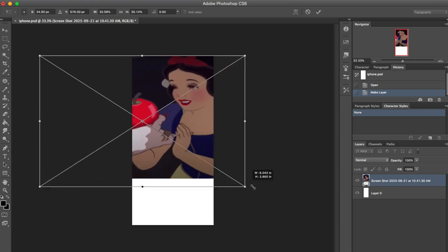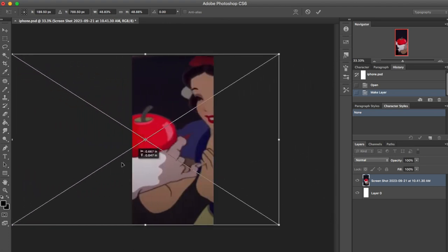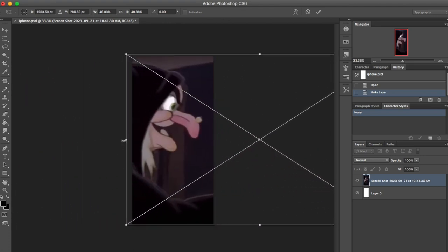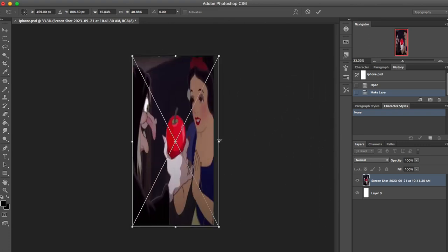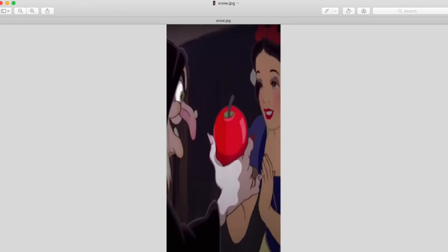I just arranged it because otherwise you don't have enough space for the whole image to be seen. Obviously you can't have the whole scene because the phone case is vertical and the image is horizontal, unless you want to print it that way so you don't have to squeeze anything. It's pretty much up to you, and then I saved it.